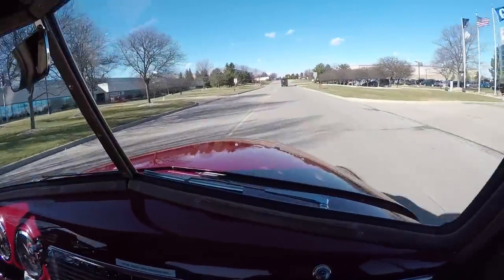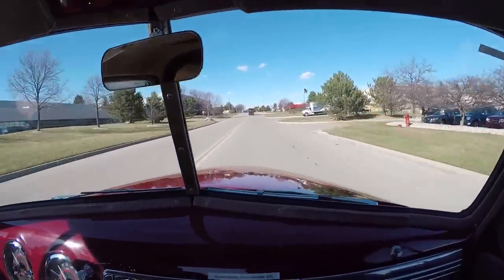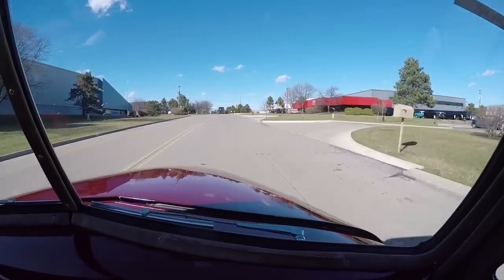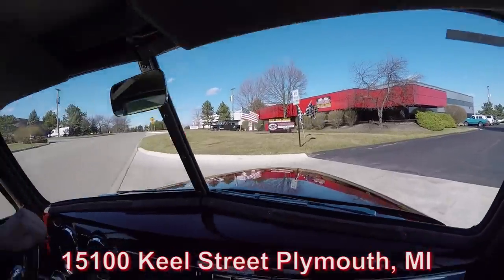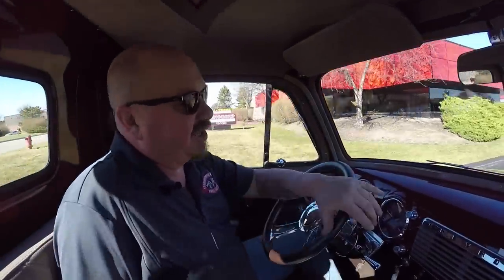Listen to the exhaust — it's kind of hard to hear today because we've got the windows up due to the wind, but trust me, she sounds great. Here's our shop right here at 15100 Keele Street in Plymouth, Michigan. Stick around because we're going to put this baby up on the lift so you can check out the bottom side, and you'll want to pop the hood and take a look at that crate motor.